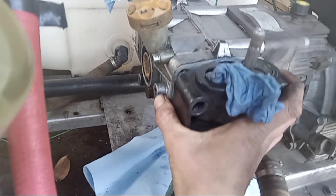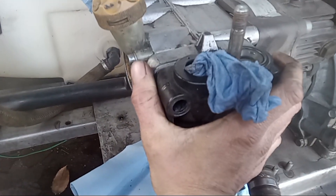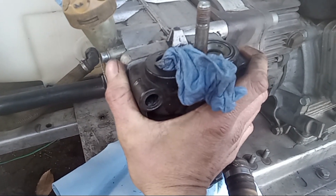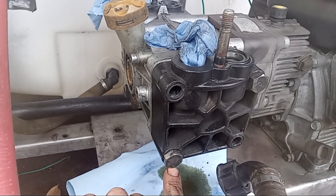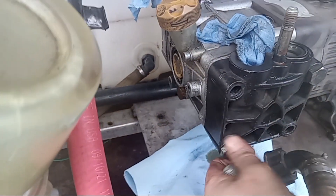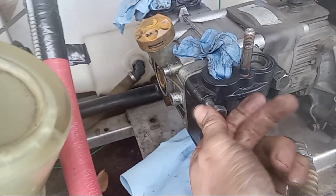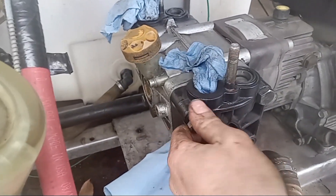Now we can put this back up, line it up. It's going to take a little pressure to push against the spring. You basically want to push against it, hold it in place, and start getting your nuts threaded in before you let go. Put one in the upper right corner first and the bottom left, hold it tight, and screw those in by hand. Then go back with the socket and tighten them up.